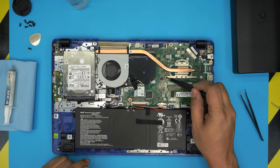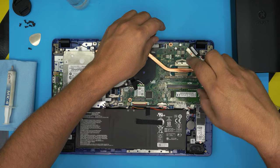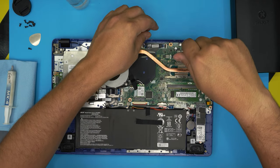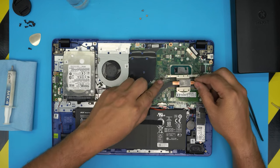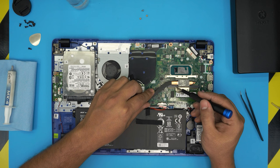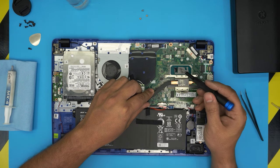Next we want to remove the heatsink. There's an X-clamp with three screws holding it to the motherboard — they're really short screws, all the same size. Remove the screws and the heatsink should come out pretty easily. Now here's the funny part: they actually cut one portion of this heatsink right here that's supposed to get over and touch the secondary die.